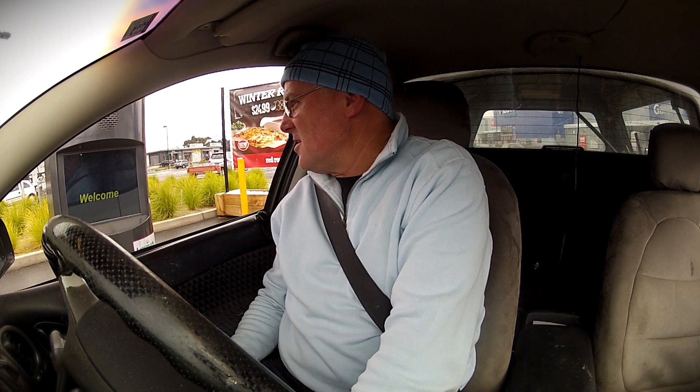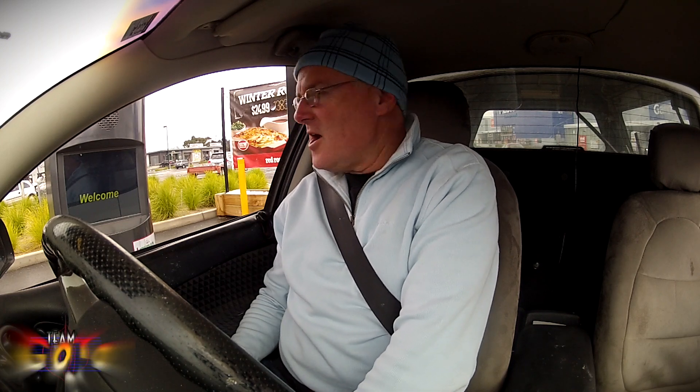No worries, we have two for eight dollars today. Two for eight dollars? Yes, eight dollars. How much are they on their own? I'll just double check for you. Six-twenty. Six-twenty, or eight for two — oh yeah, I might as well go for two, thank you.